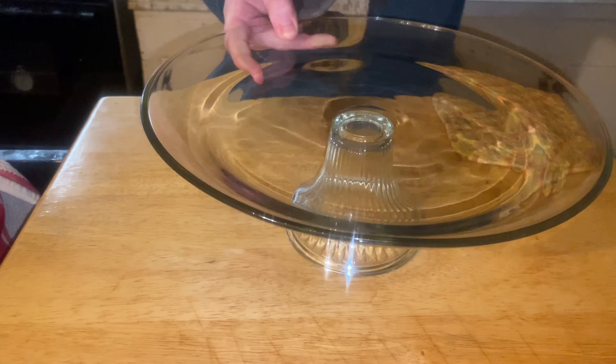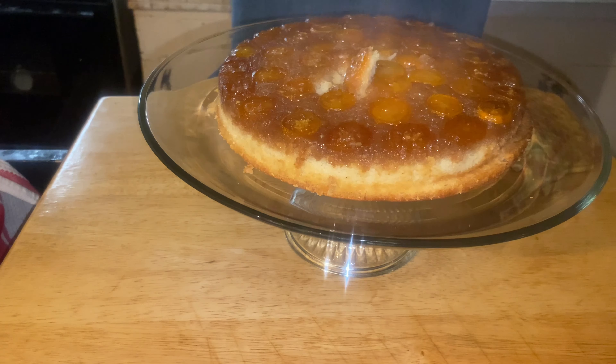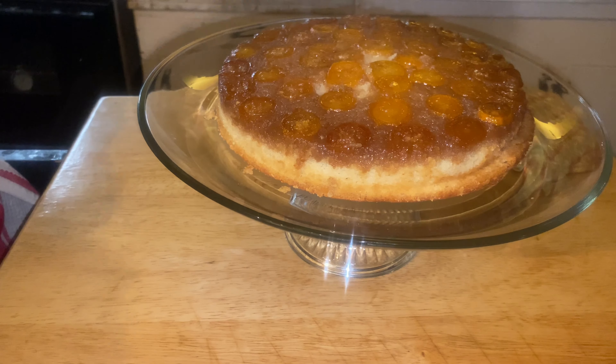Once you get done baking it, you can dump it upside down, and there you go — a kumquat upside down cake.